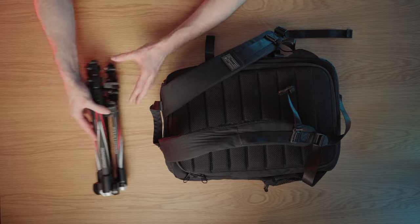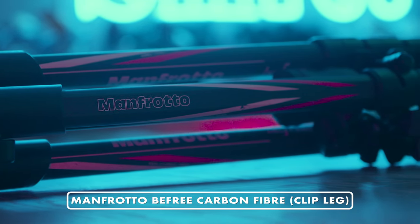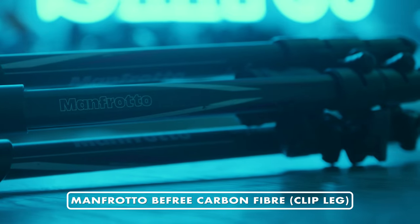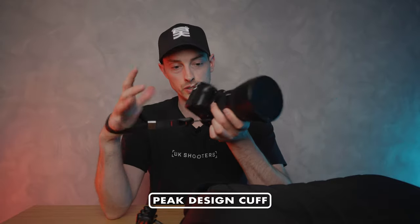For my everyday carry at night I'll also have a tripod — currently I'm using the Manfrotto B3 carbon fiber. It's a slightly older model, which I prefer because I don't overly like the twist legs; I quite enjoy the clip style. I also have the Peak Design Cuff on the bottom of my camera, which is really useful on a shoot — it means I'm not going to lose my camera.